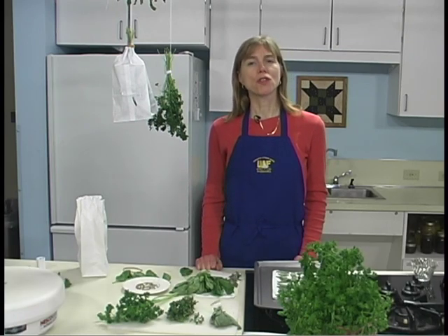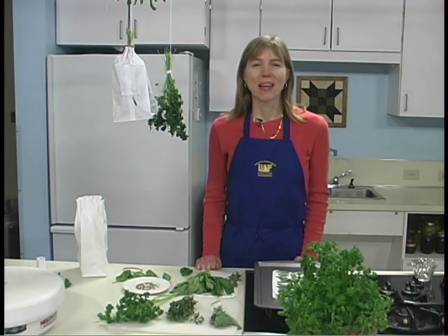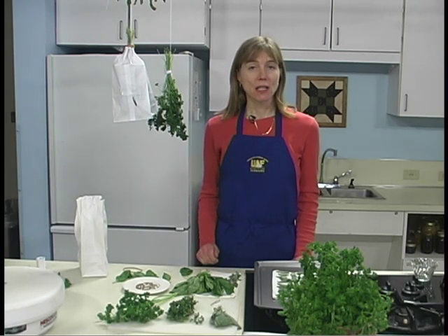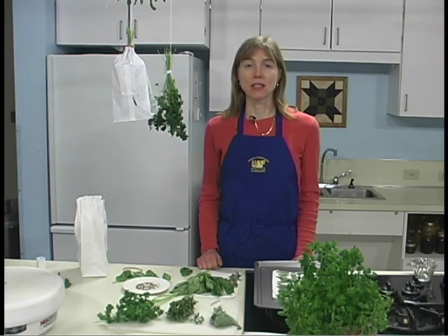The best time to harvest most herbs for drying is just before the flowers first open, when they are in the bursting bud stage. Gather the herbs in the early morning after the dew has evaporated to minimize wilting. Avoid bruising the leaves; they should not lie in the sun or remain unattended after harvesting.